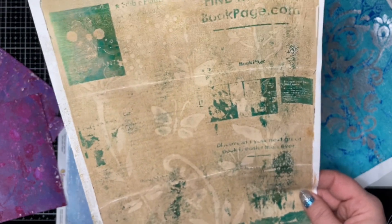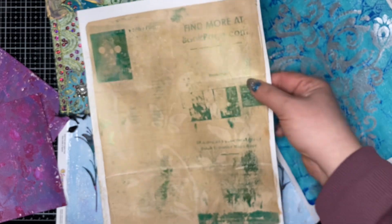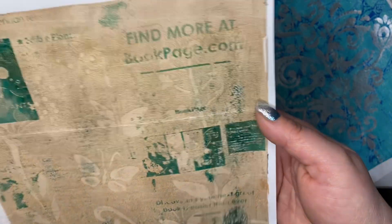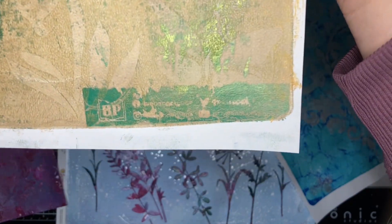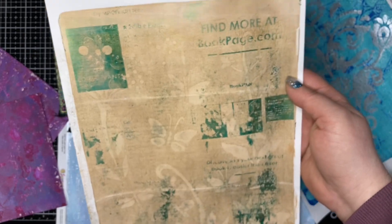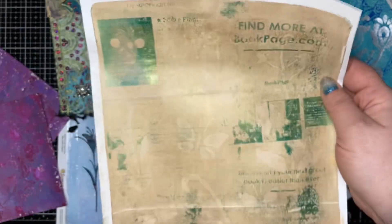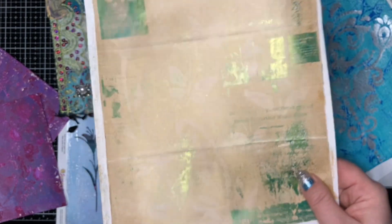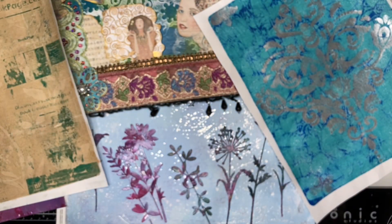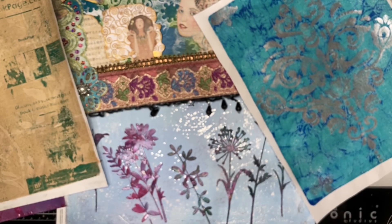That's a whole other avenue you can take with gel plating, which I haven't gotten to fully explore yet. This actually happened to me completely on accident — it was such a fun cool accident. It was some sort of ad that came in the mail. Anyway, that's just a whole other really super cool thing you can do as well. That's all for me today, guys — I hope you have an awesome day, bye!